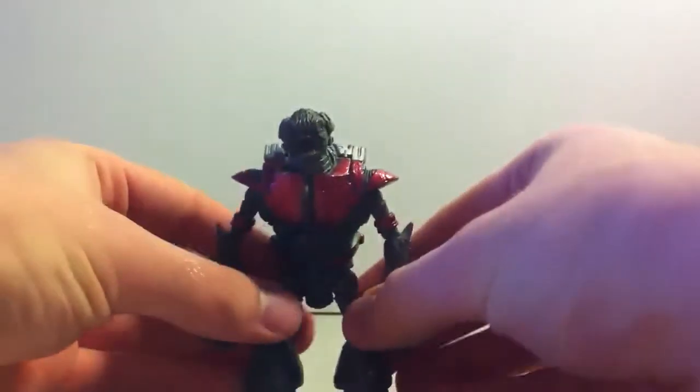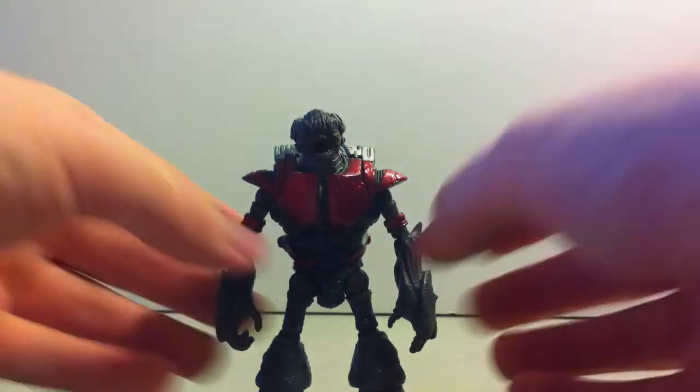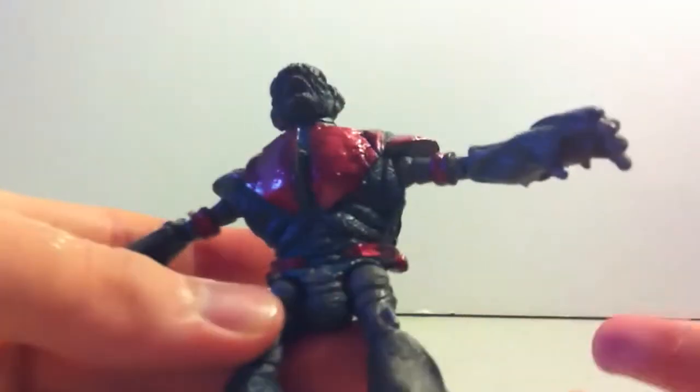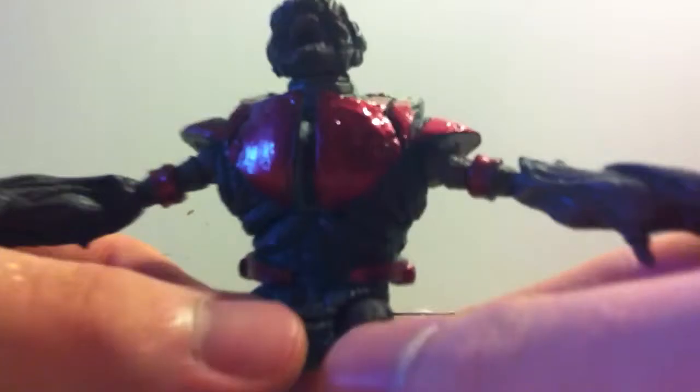But to the figure itself, I think I did an okay job. Kind of a little patchy somewhere, but for my first time using fingernail polish and not paint, I think it did pretty good.